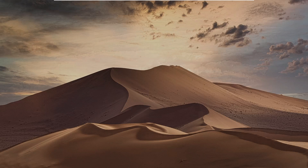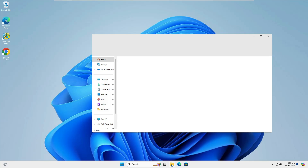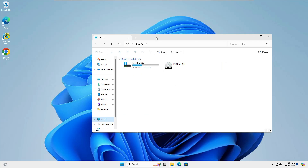Once the computer restarts, we move to the next step: creating a separate partition for Ubuntu. Opening File Explorer, you can see there is only one partition — Local Disk C — containing Windows. For Ubuntu we will create a new partition of at least 30 gigabytes.